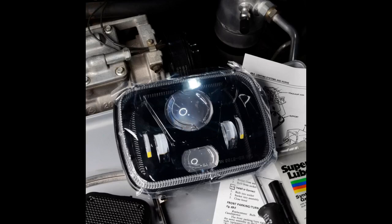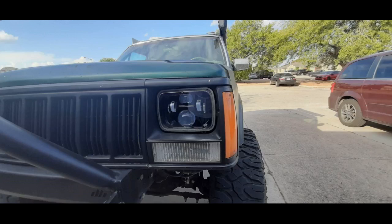It's not easy to find some that only have low and high beam. Many integrate all sorts of extras, from DRL, angel eyes, built-in signals, and my favorite, color changing light effects. These are nice and simple. I prefer the projector style over the multi lenses.